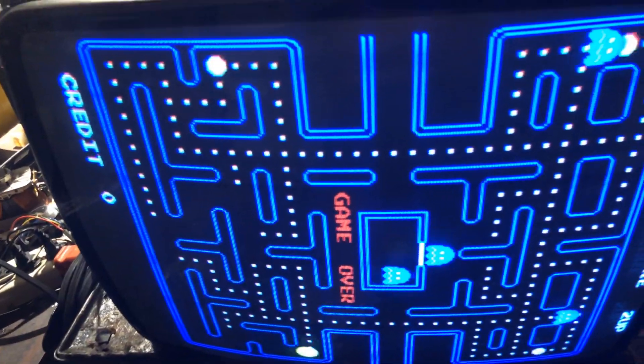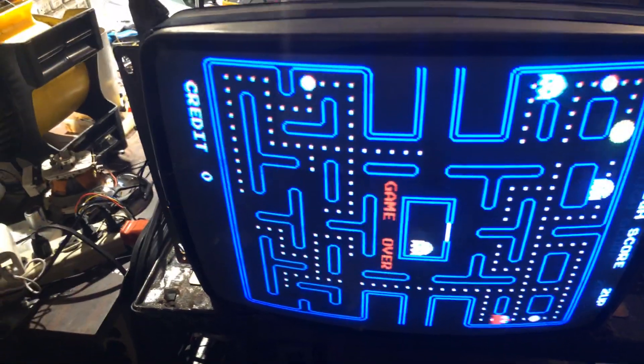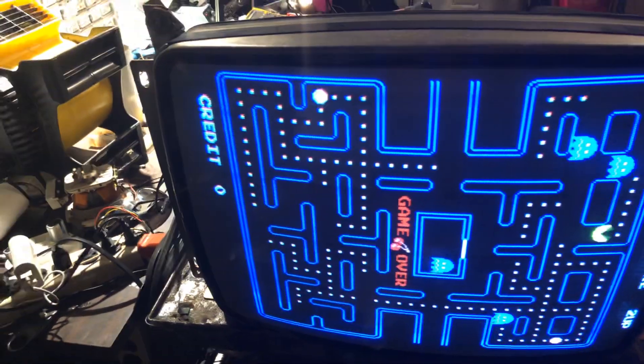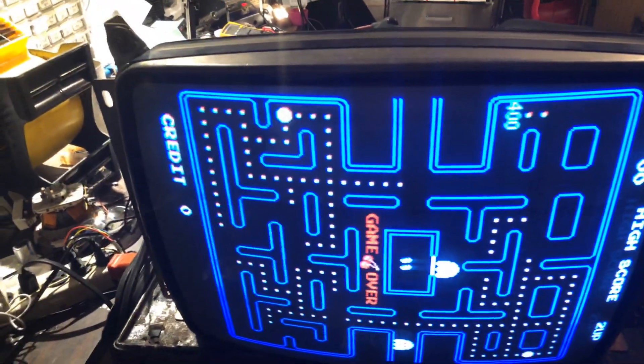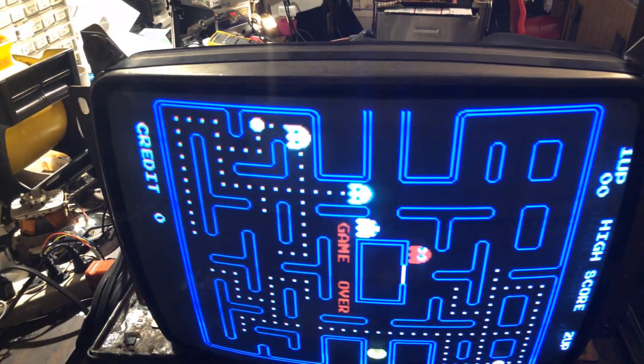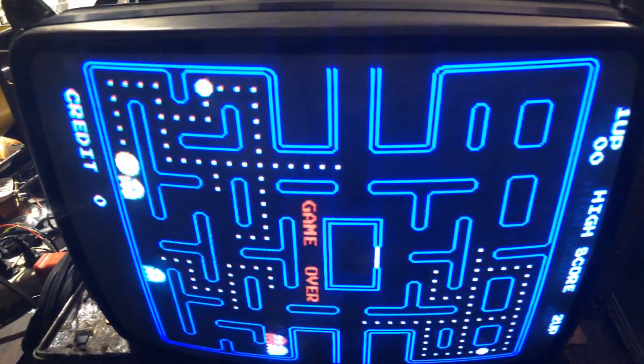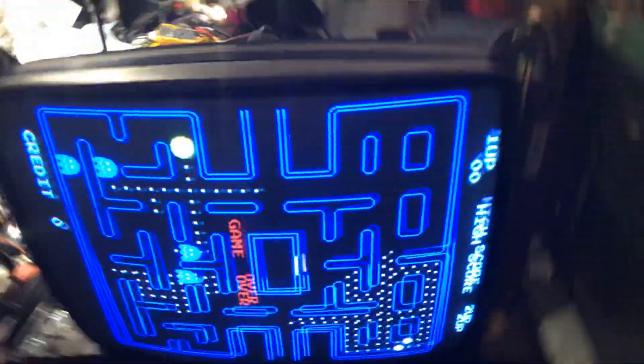So I replaced the flyback and got a nice crisp, beautiful picture. I also replaced the caps — it previously had a cap kit but with some cheap caps in there. I use Nichicon caps, all high-end caps, to make the chassis work for a very long time. As you can see, we have a beautiful stable picture. It's looking good — there's a new flyback and Nichicon caps.